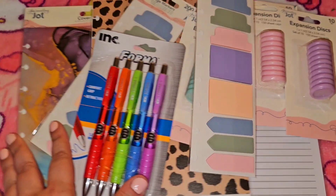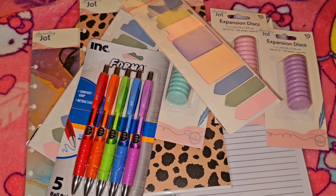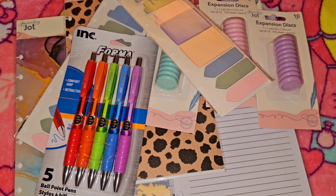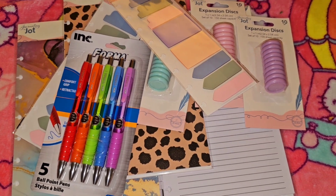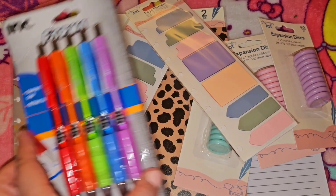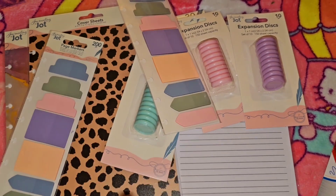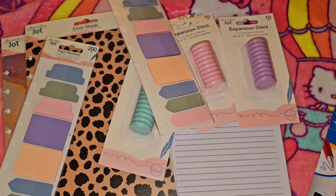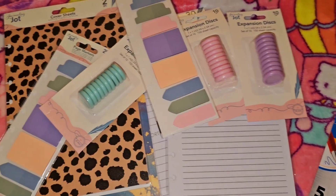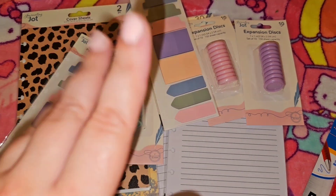That was my little journal haul from Dollar Tree. You can also check out my main page at The Rose Life where you can see things that I find — you can subscribe there; sometimes if I'm not posting here I'm posting over there. I'm going to try to set this up and make a separate video so you guys can see how it looks. Definitely a cheap alternative to the real happy planner — you're going to save so much money. I really hope you find it, good luck, and drop a comment. Thanks so much for watching!